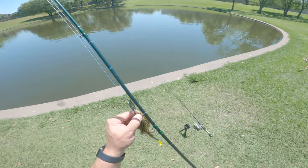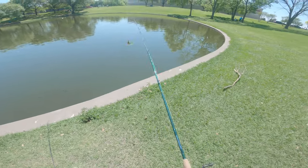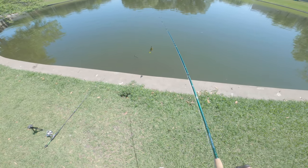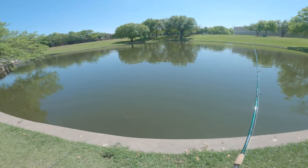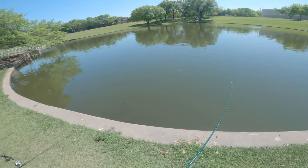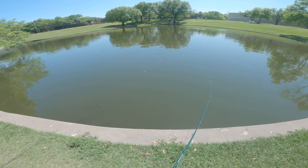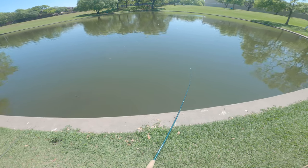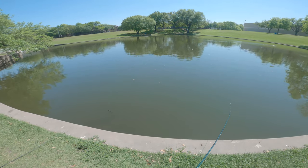Never really thrown one of these before, but like everything else I watched a YouTube video, so I should be an expert. This thing is awfully big. Feels like it's working though — nice action. I can feel it in there.